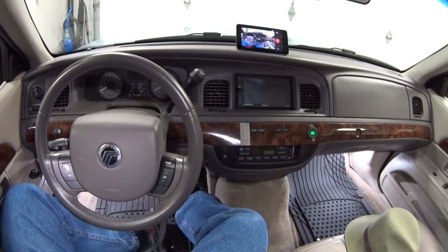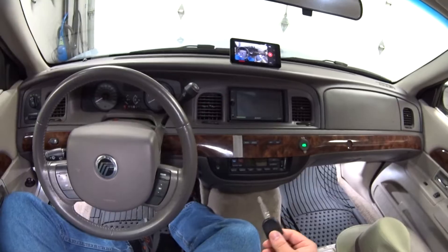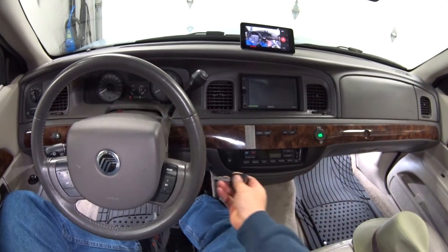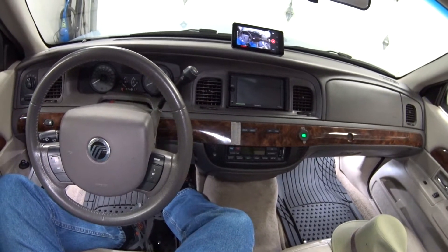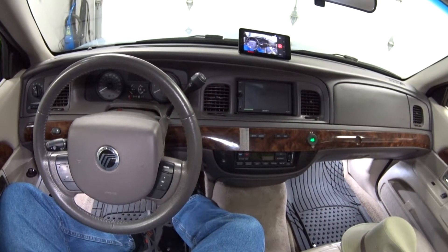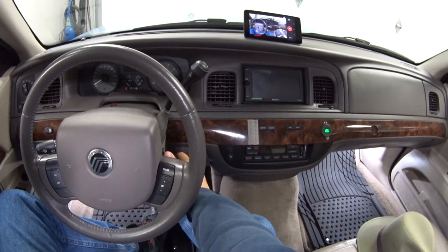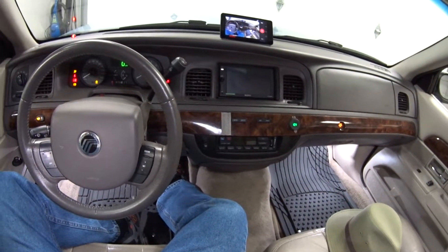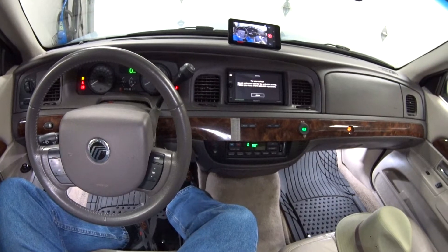So the first thing you've got to do is get your key, put it in the ignition, and turn the key to KOEO — that means Key On Engine Off. You're going to turn the key to the run position without starting the engine.